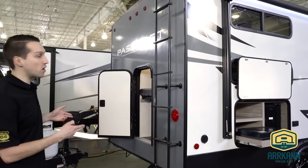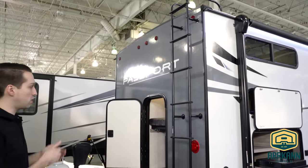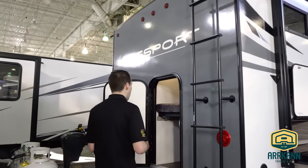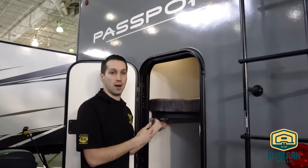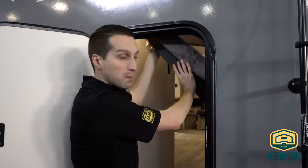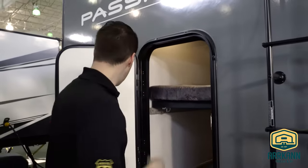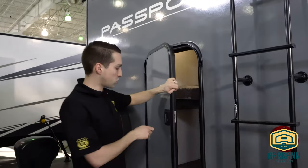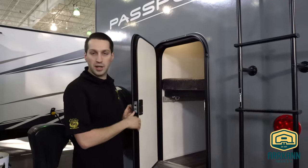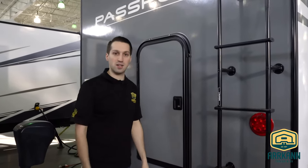New for Passport this year, you've got a rear ladder. They added the prep last year and this year they went all the way and put the rear ladder right on there. And like all double bunk Passport models, you've got the bottom bike door. This bottom bunk just folds on up, latches in place, and you can slide things like your bikes, your outside barbecue, whatever you want. This door locks from the outside but not from the inside, so you don't have to worry about your kids opening the door at night — they can stay nicely secured inside.